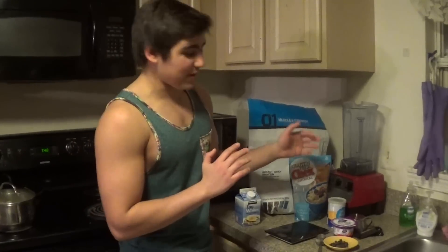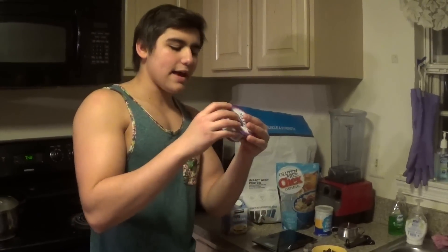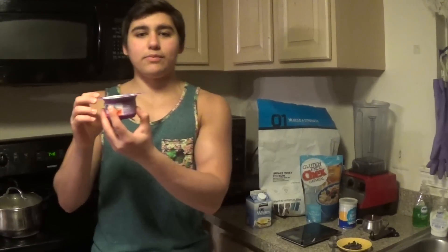I know you're probably like, another protein pancake recipe — there's so many on YouTube — but trust me, this is the perfect protein pancake recipe, and there's a lot of secrets behind it. Like for one, these Light and Fit flavored yogurts. If you haven't tried these yet, I highly recommend them. They only have 8 grams of carbs, 12 grams of protein, and 0 grams of fat, and they add tons of flavor to your protein pancakes.